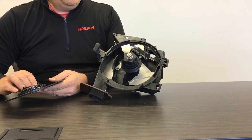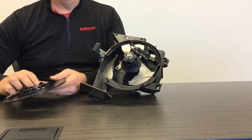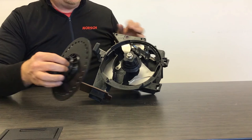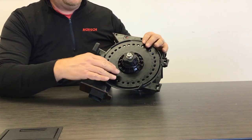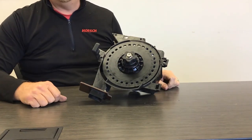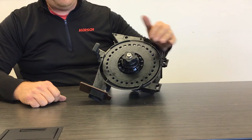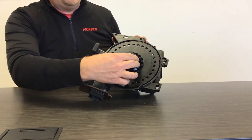Now that we have the corn singulator installed and the clean-out wheel in the cover, we'll install the disc. Installing discs in the AirVac meter is very simple — you slide the disc over the hub, then twist lock the disc in place. This secures the disc to the shaft for smooth rotations while metering in the field.